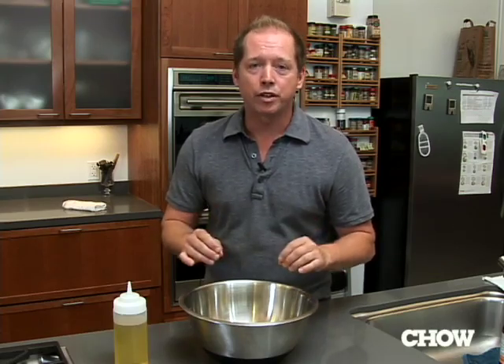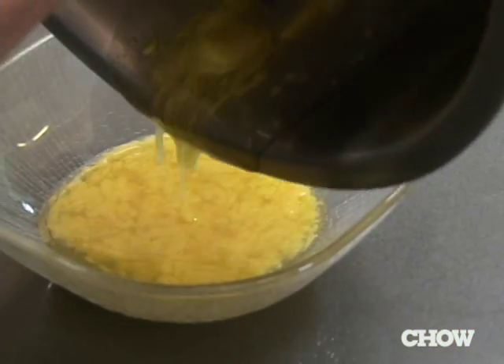The one thing you really have to worry about when making mayo is breaking the emulsion — the separation of the yolk and the oil. But you can save it.